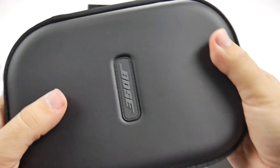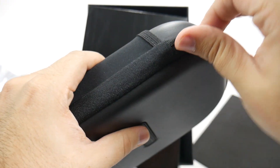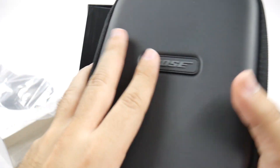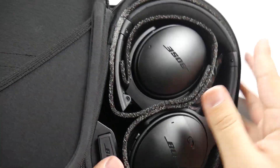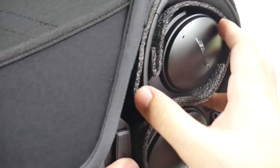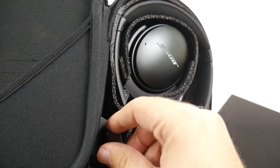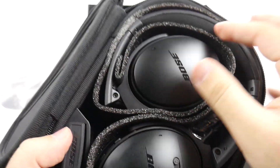Very small and portable — I love this, very great for my upcoming trip. It has a nice hard shell case that feels really premium. For $350, they better have it, of course. This is the adapter for airplanes so you can plug in if you want to watch movies on a plane, and I like that that's included.